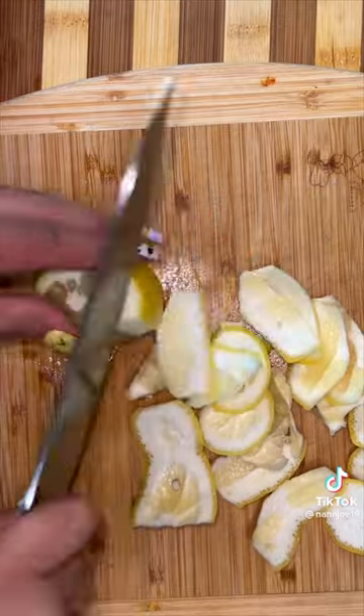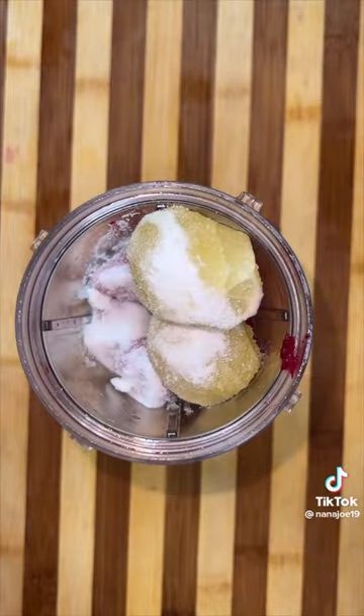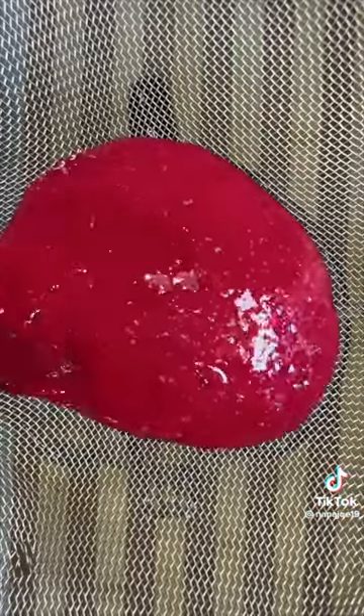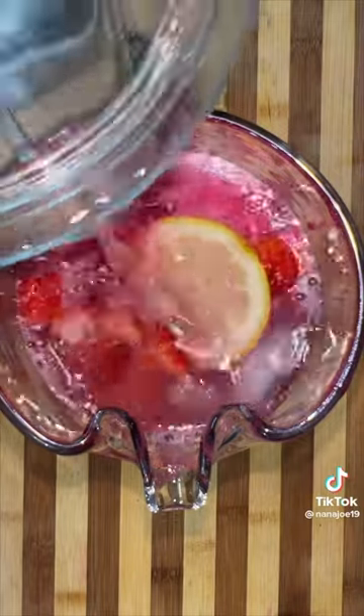To your blender, you're going to add about three to four prickly pears, about five clean strawberries, two whole lemons, and then your cup of sugar. We add a little bit of water, blend until smooth, and strain because those prickly pears have hard seeds. So to your pitcher, you're going to add some ice. Always add some garnish in there because garnish is life. Fill up the rest of that pitcher with water and mix.